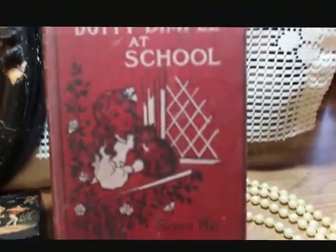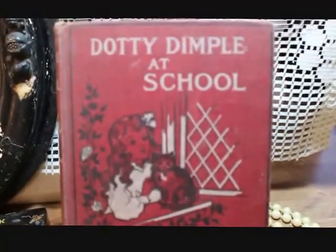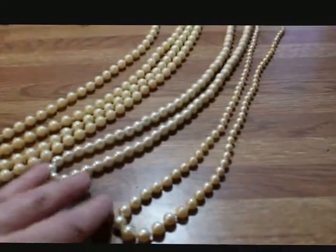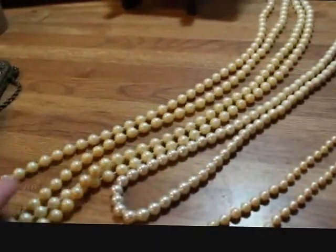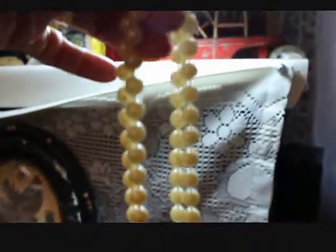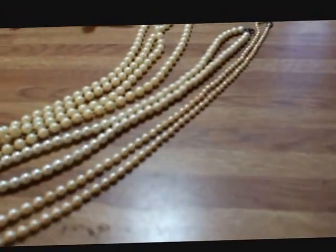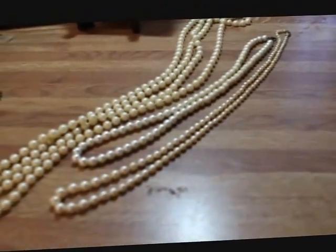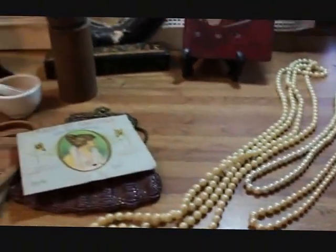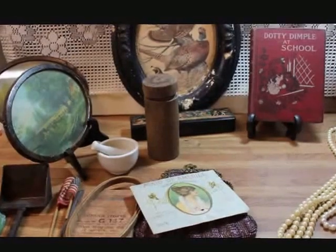This is a little storybook called 'Dotty Dimple at School' — she's got a cute little front cover with her kitty cat. The copyright date on that is 1897. I also got some early pearl beads — I use a lot of these old pearls in things like Valentine displays. You can check my YouTube video for some of my Valentine decorations to see how I use them. I picked up three strands, and that's what I was able to find this weekend out treasure hunting.